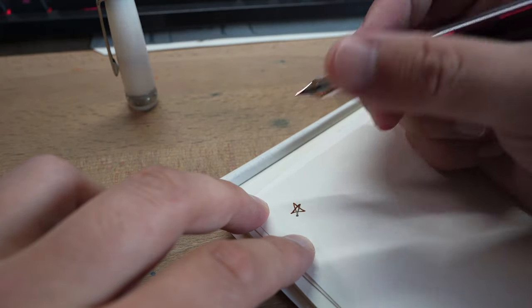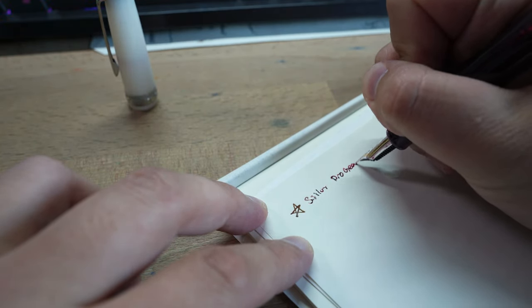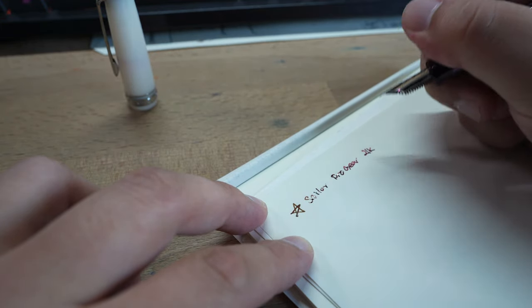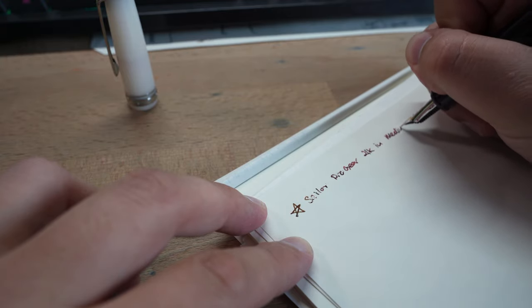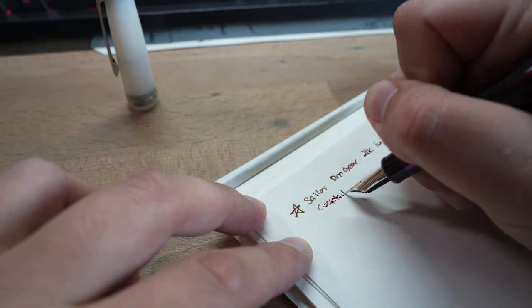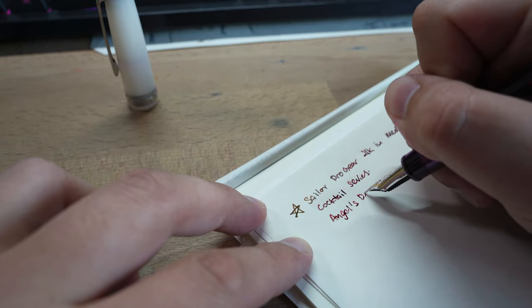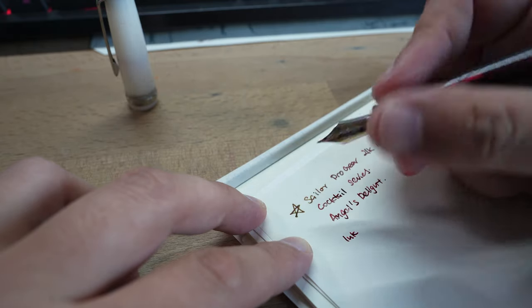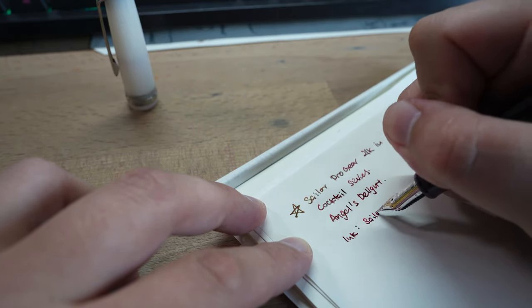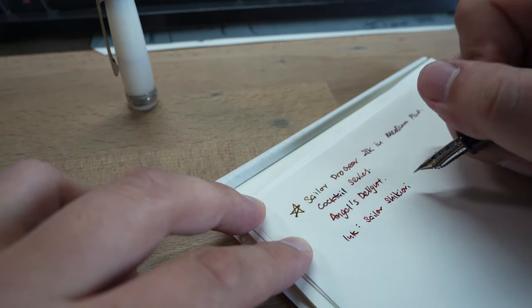Moving on to the writing sample. Let me start by writing the name of the pen — this is the Sailor Pro Gear 21K in Medium Fine. This is a part of the Cocktail Series, and of course this is the Angels Delight. I think today, to match the pen, I would use Sailor Shikiori Okuyama.